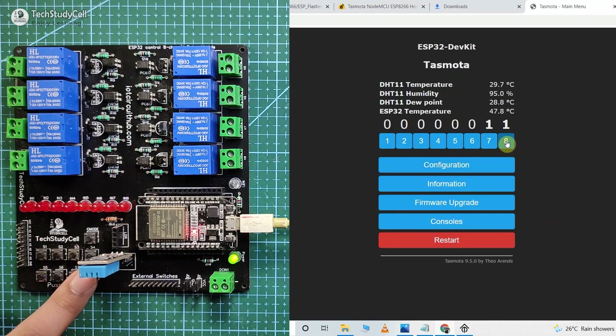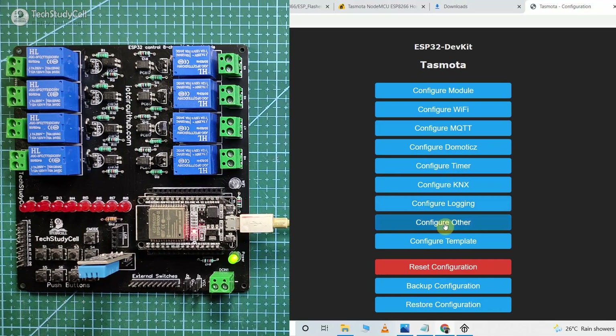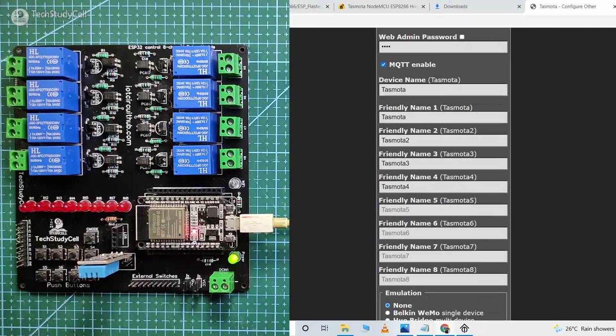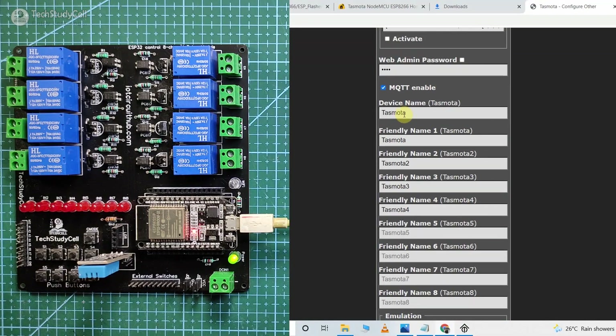You can easily control the relay module from this dashboard. Now let me connect Amazon Alexa with Tasmota to control the device with Alexa. For that, again click on the Configuration button, then click on Configure Other. Here we have to enter the friendly name for all the devices. Let me enter 'smart home' as the project name, then enter the friendly name for the first device — Alexa will identify the first device with this name.